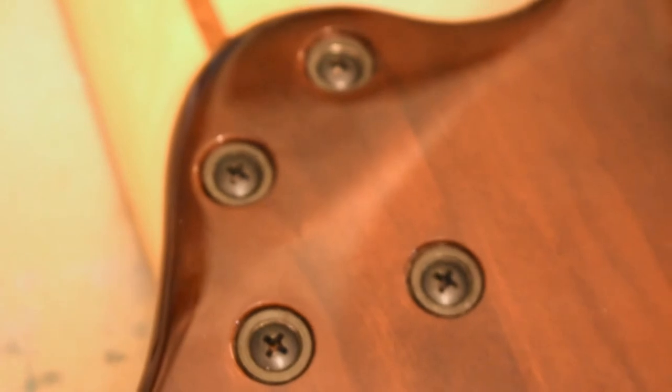Beautiful new black screws — on the Ibanez GSA guitar they look even better than the old ones.